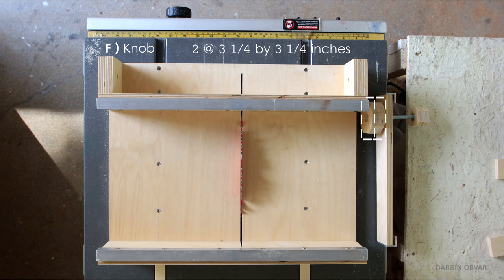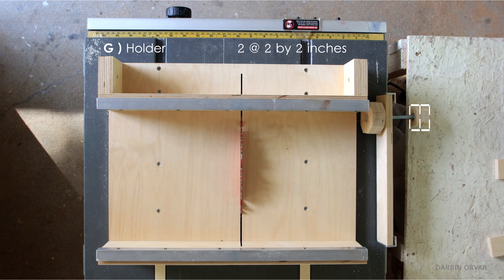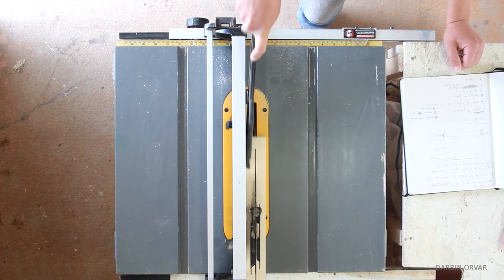2 of cut F, measuring 3 and a quarter by 3 and a quarter inches for the knob — these will be glued together. And 2 of cut G, measuring 2 by 2 inches for the wood holder, and these will also be glued together.